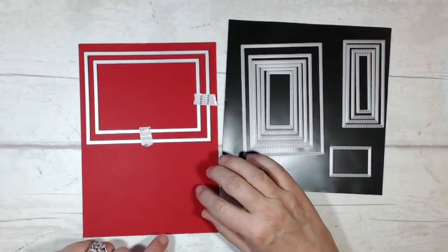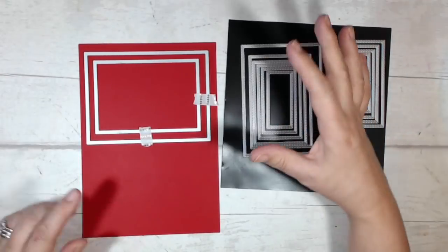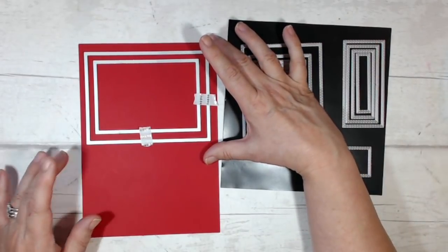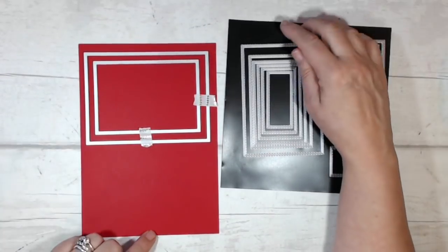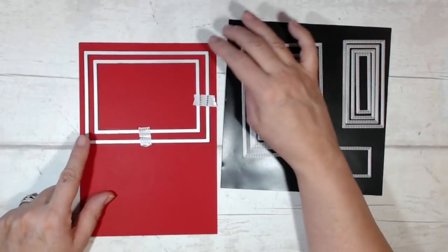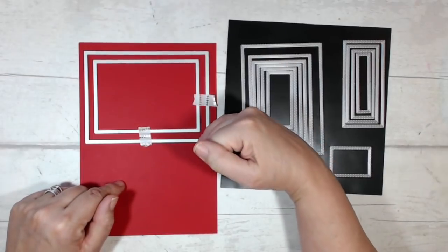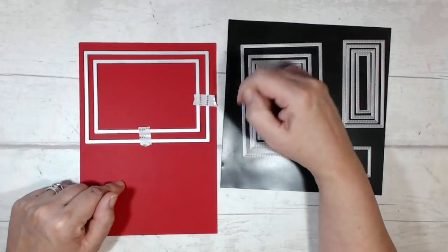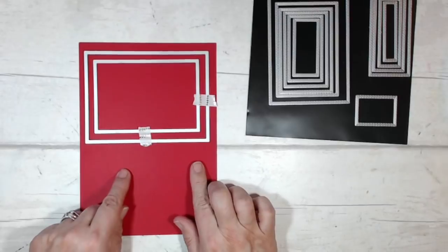I've started trimming my lovely lipstick card down and I'll probably need to trim it further — I'll explain why in a moment. I've gone ahead and started putting my stitched rectangle framelits onto my card, holding them in place with a little bit of washi tape. I used the largest rectangle, skipped the next size down, and used the one after that, so there's about three-eighths of an inch gap between them.